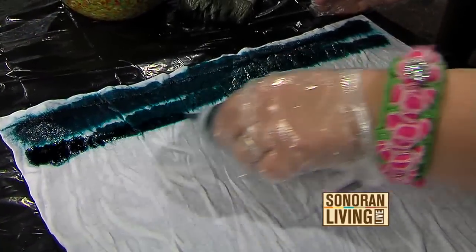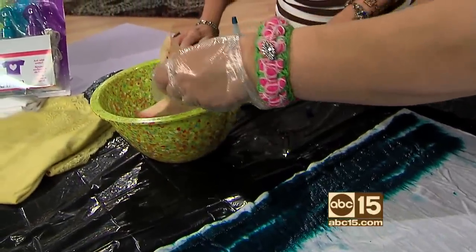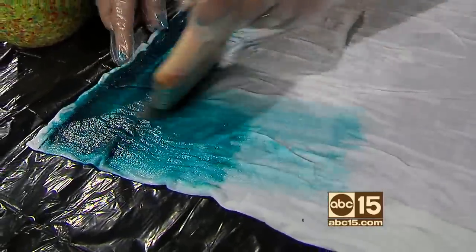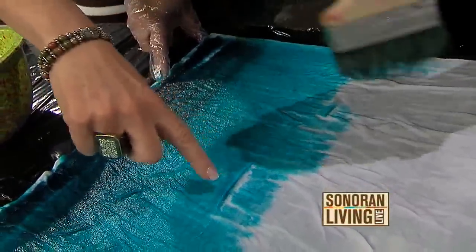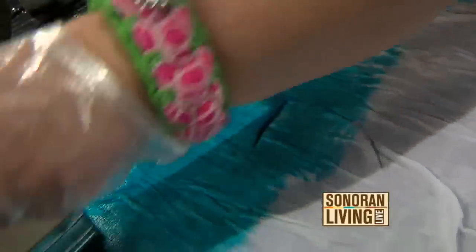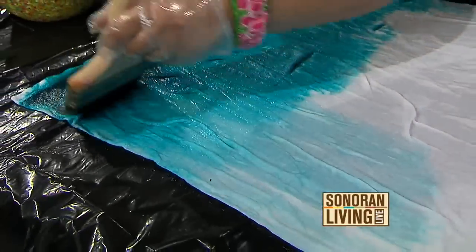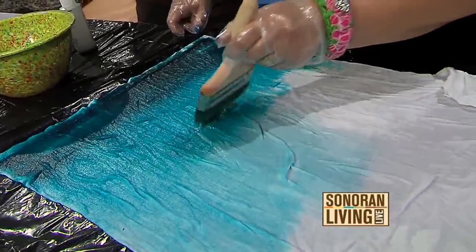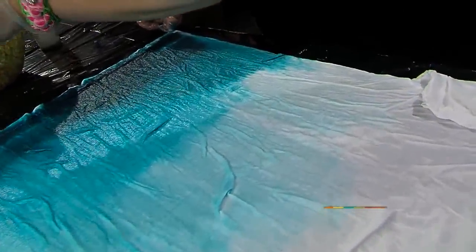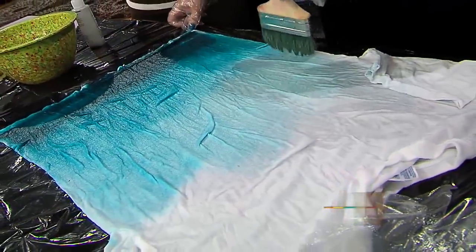I'm just going to put the darkest layer of dye right here. This is a pretty color — it's teal. So here we have our first layer and you're going to dip your brush in the water and drag the color up like this. Make sure to wear the gloves that come in the dye box because you will get it on your hands. The beauty of using this brush is you just dip it in the water, and the more you brush it, the more it blends together and you won't see any lines at all. We're just going to keep pulling this up all the way to the top and eventually it just gets lighter. This is a permanent dye — it's not going to come out in the wash.